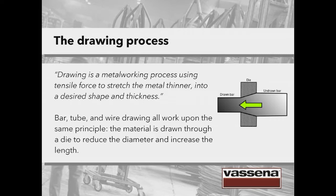What is drawing? Drawing is a metalworking process using tensile force to stretch the metal thinner into a desired shape and thickness. The image refers to bar drawing, but in fact bar, tube and wire drawing all work upon the same principle. The material is drawn through a die to reduce the diameter and increase the length.